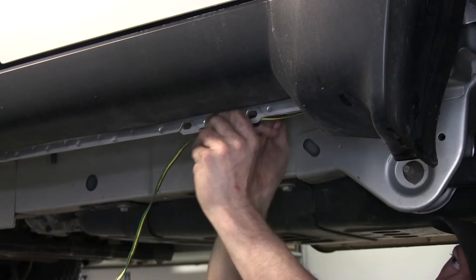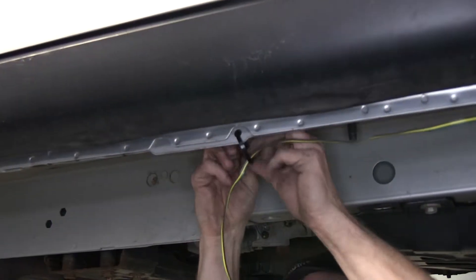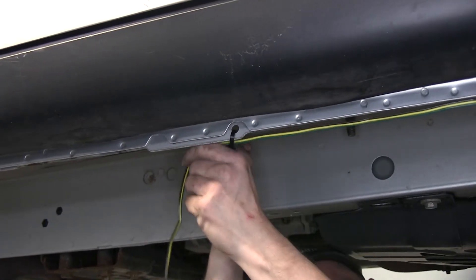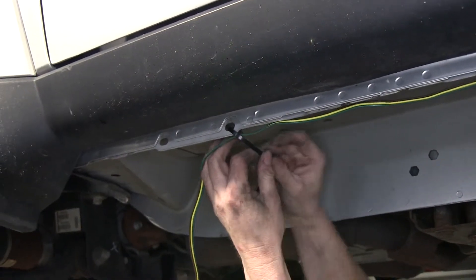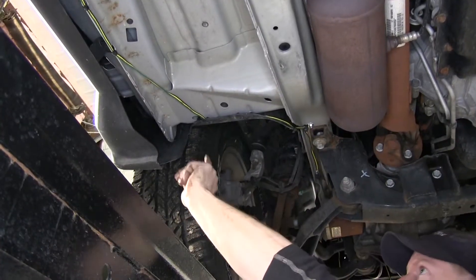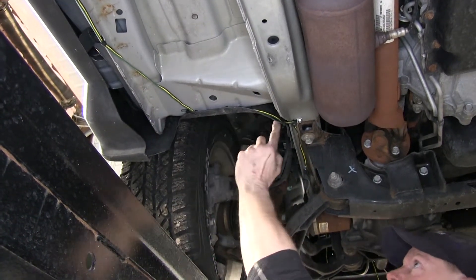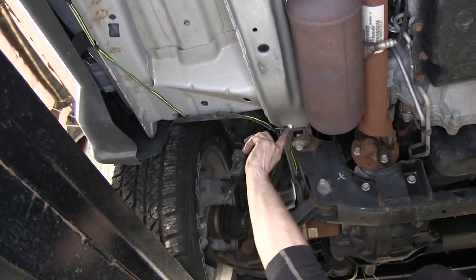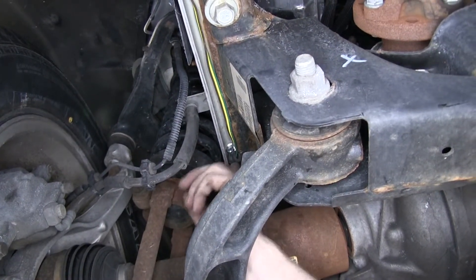We zip tied where we could underneath here using existing holes along the bottom edge of the bodywork. Like the back fender well, we added a couple more zip ties to hide it behind the fender well, then ran it straight underneath the frame up towards the front. We used some more loom clamps to help hold it in place.